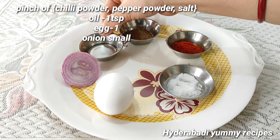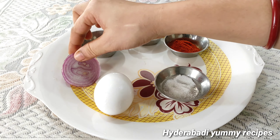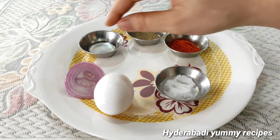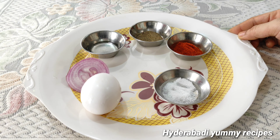1 egg, 1 tsp oil, 1 tsp salt. Keep the oil, add 1 tsp salt on the oil, then 2 tsp salt.